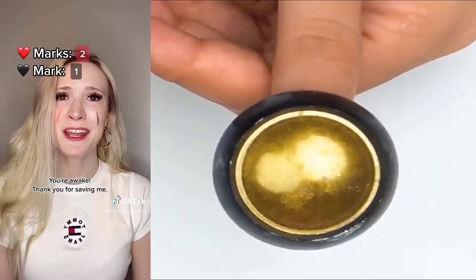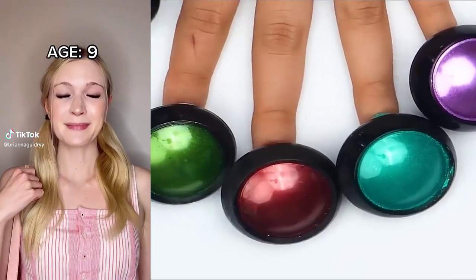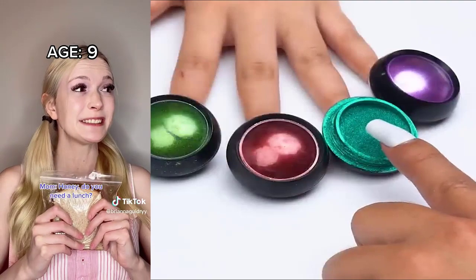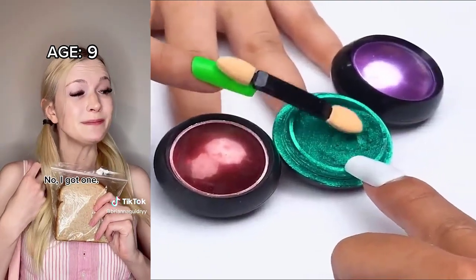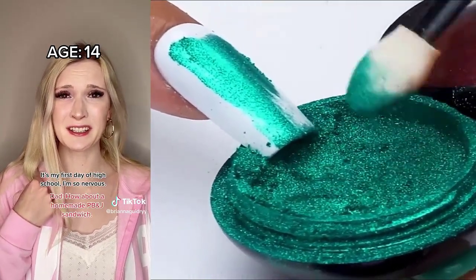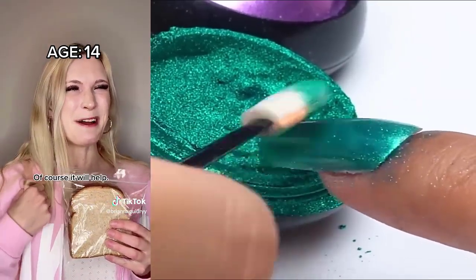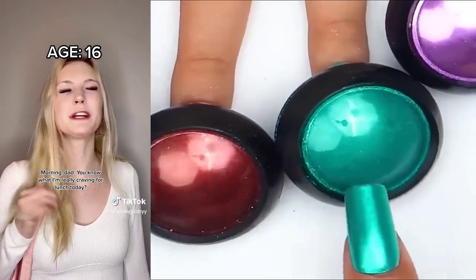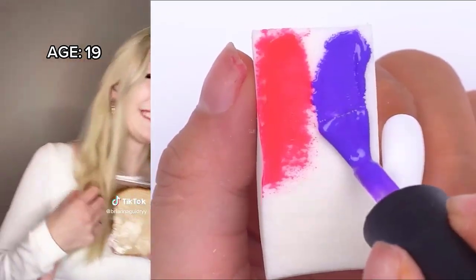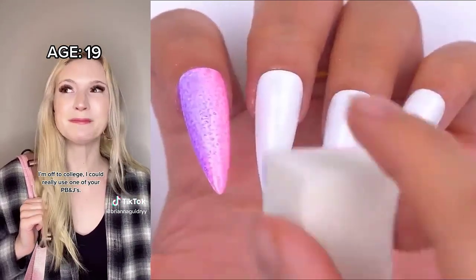Doctor. Morning, Daddy. I made you lunch. Just how you like it. PB&J. Thank you. Honey, do you need a lunch? No, I got one. Good morning, sweetie. Good morning, Dad. It's my first day of high school. I'm so nervous. How about a homemade PB&J sandwich? Will that help? Of course it will help. Morning, Dad. You know what I'm really craving for lunch today? How about a PB&J? How did you know? Must have been a good guess. Dad? I'm off to college. I could really use one of your PB&Js. Honey, it's time to go. Are you ready? Where's Dad? He makes me PB&Js every single morning.